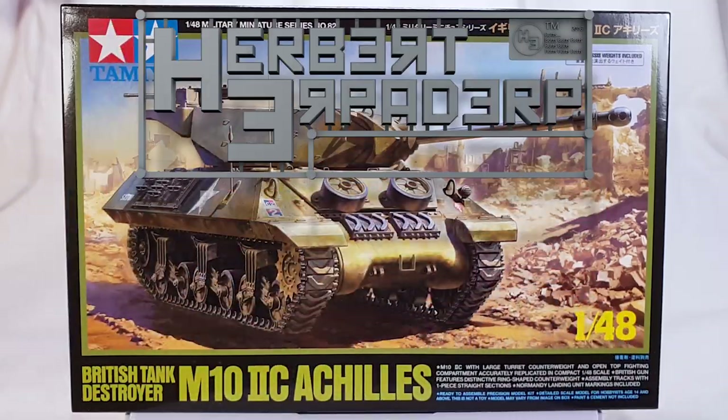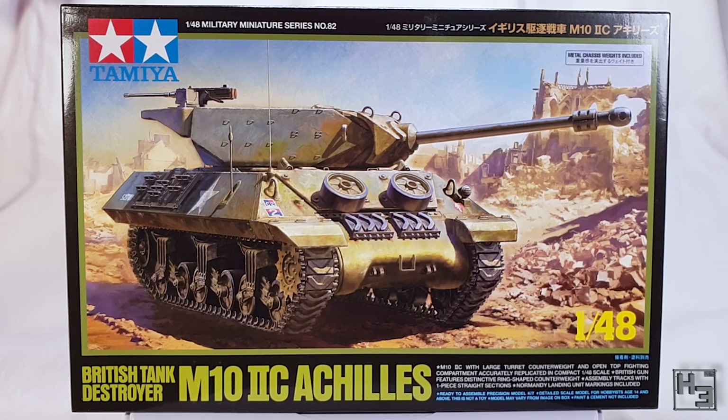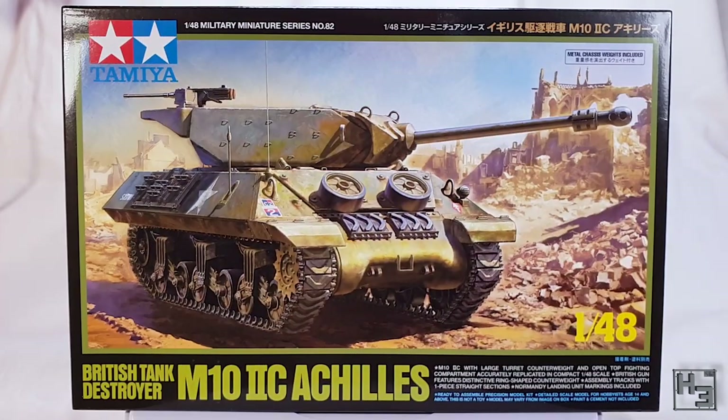Greetings! I am Herbert Erpaderp and today I'm going to build this M10 Achilles tank destroyer. As you can see this is a Tamiya 1/48th scale kit. There's nothing on the back of the box, as usual, but pretty much everything you need to know, along with cool art, is on the front of the box.